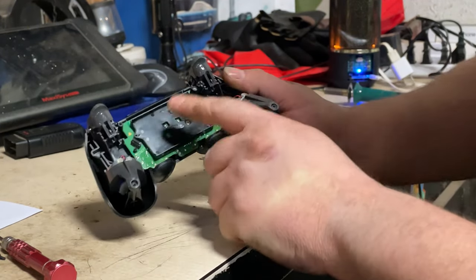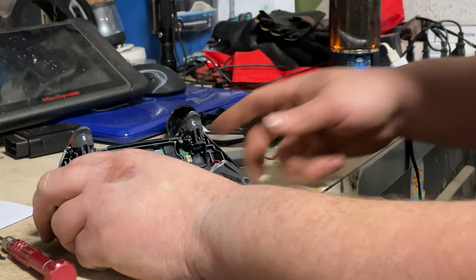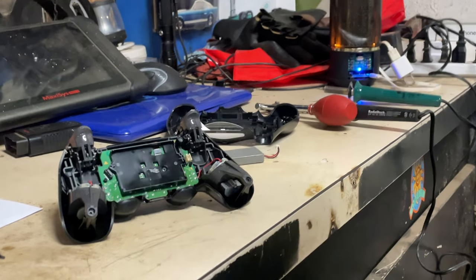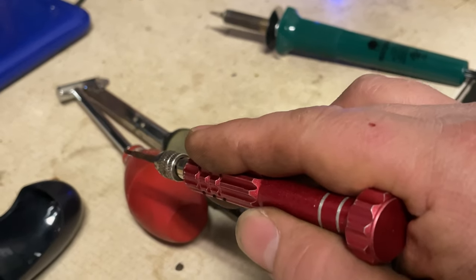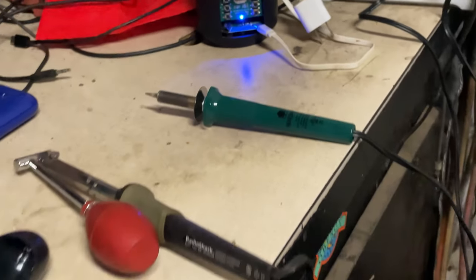We have to get this circuit board off. We've got our soldering irons heating up — we've got a desoldering iron, you don't need one but it makes life easier, and then we've got a regular soldering iron.